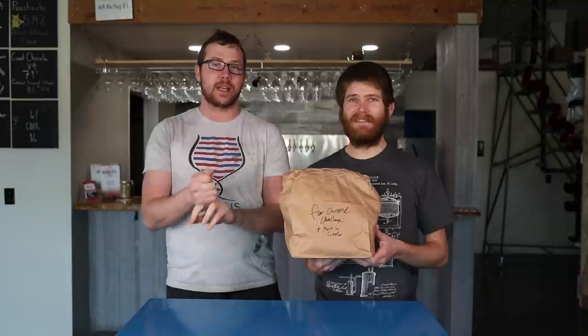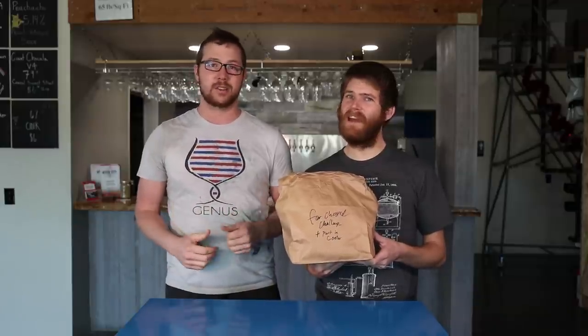Before we go any further, let's run down the rules of the ingredients that need to be picked. Number one, it's got to be edible — no tires. Number two, you can't have salt that exceeds 15 grams for a five-gallon batch, so no heavy salts — no potato chips or pretzels. Along with that, there's nothing with a lot of oil content, as oil content will stop fermentation, which is not good. No motor oil.